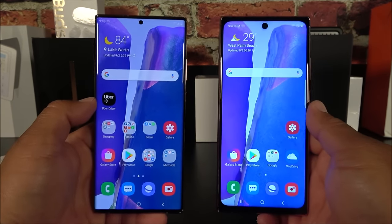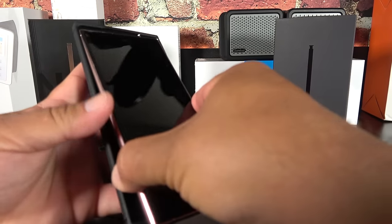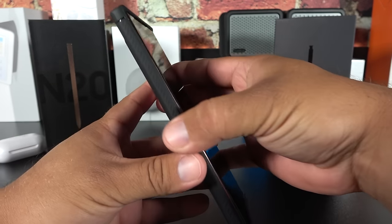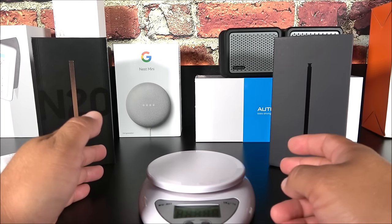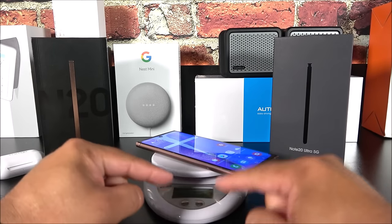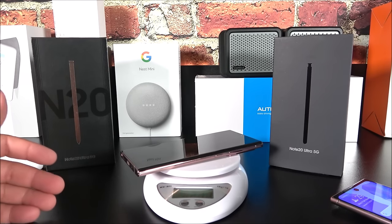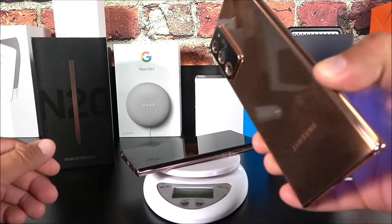You're never going to get the same camera quality with the fake. You also won't get warranty, support, and a lot of other things that come with a genuine device. But yes, these fakes do exist and are quite similar physically.